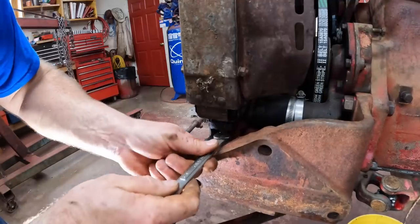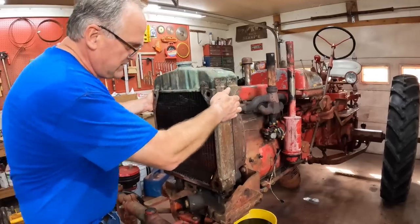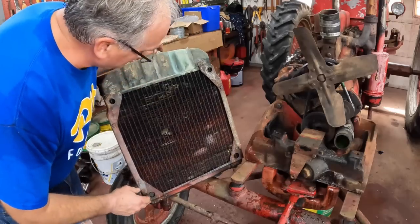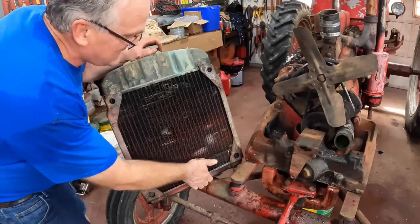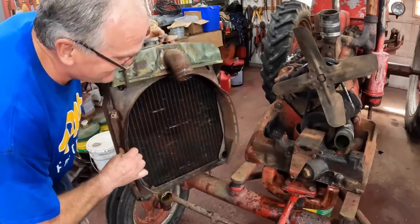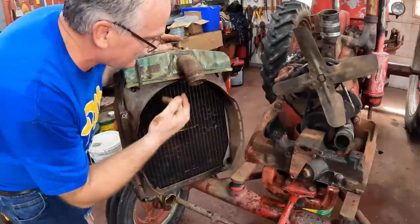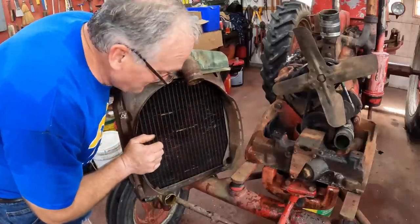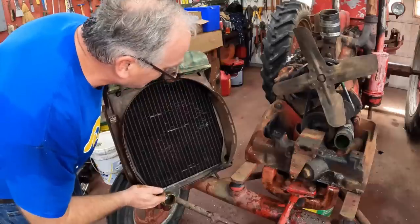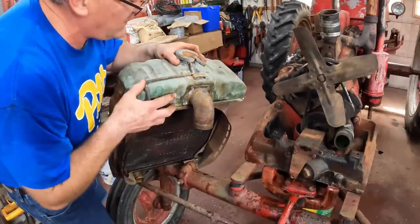A lot easier to get at than on an H or an M, that's for sure. This radiator is toast. It's been patched a bunch of times and it weeps around this connection — I have to put some coolant in it a couple times a year. In the old days you could bring it to a radiator shop, but those things are mostly a thing of the past, and I feel more comfortable with a quality new radiator. I get my new radiators from Northern Radiator.